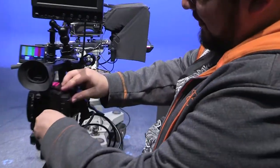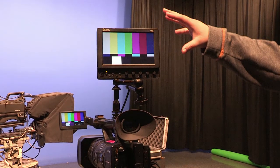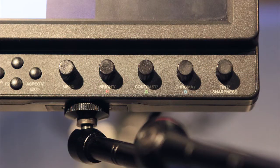The standard white balance for video is 6500 degrees Kelvin. You'll need specialized equipment to check that, so we'll leave it alone. What we can adjust are the brightness, the contrast, the hue, and the saturation.